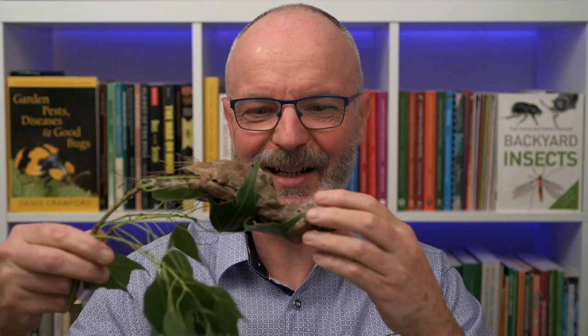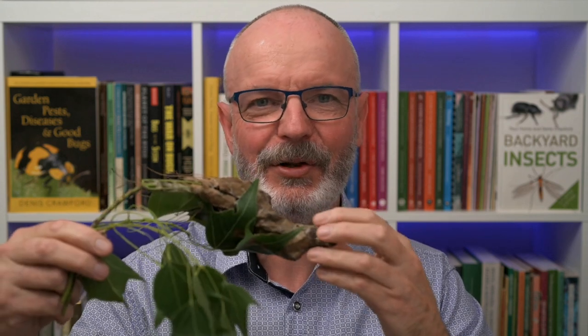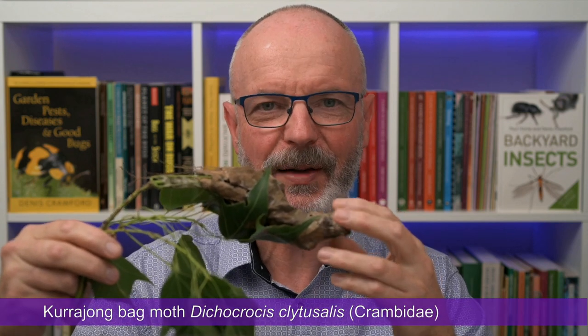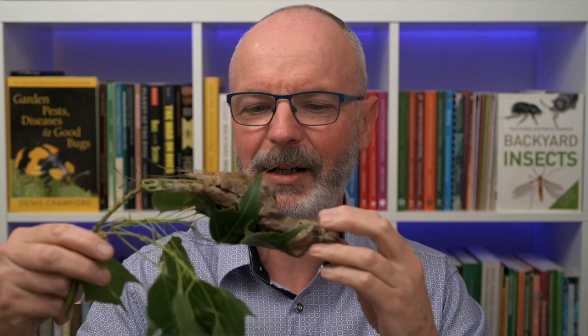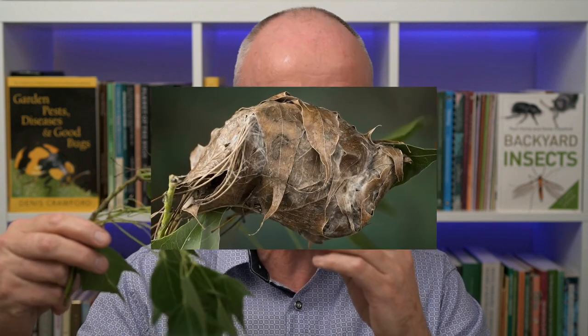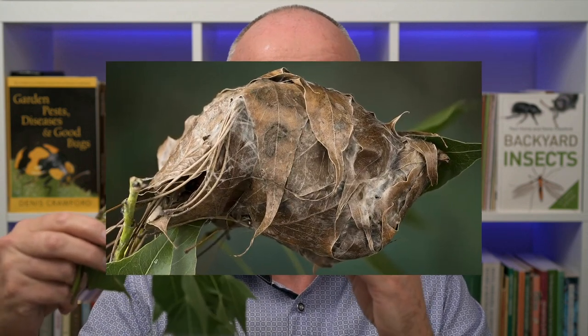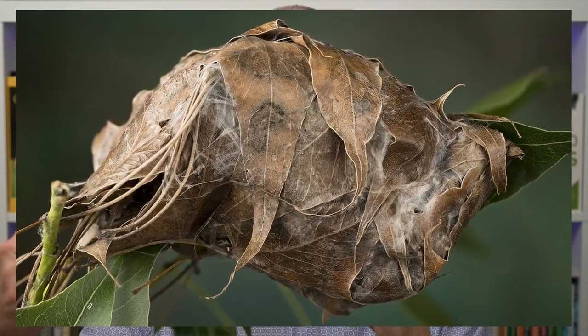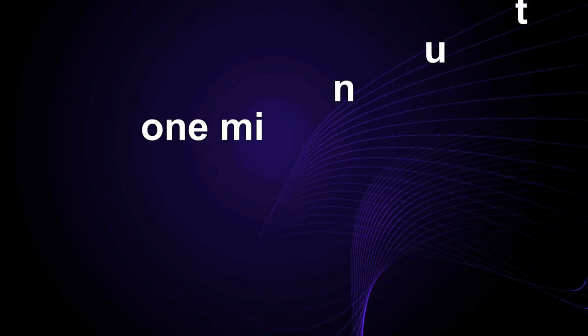G'day there. Look at what I've got today. This is a leaf shelter made by the larvae of the Currajong bag moth. It's sometimes known as the Currajong leaf tier or even the Currajong leaf roller. But I reckon Currajong bag moth is a great name for the insect which creates these leaf shelters. Let's take a closer look. Welcome to One Minute Bugs.